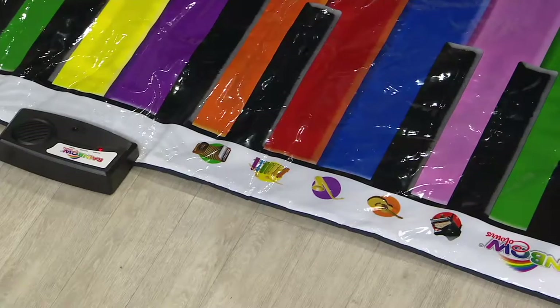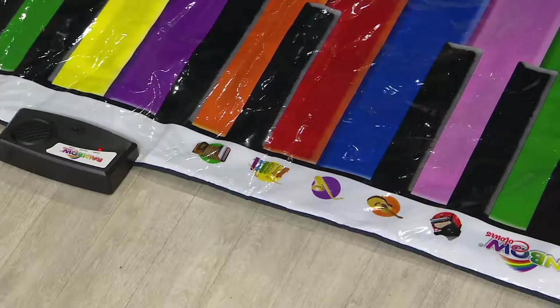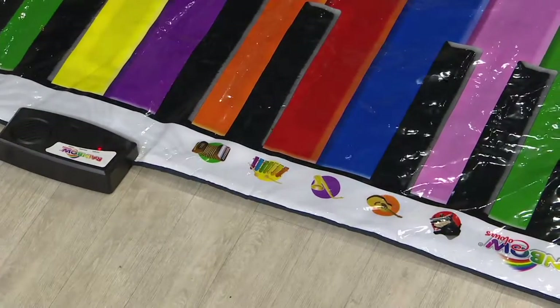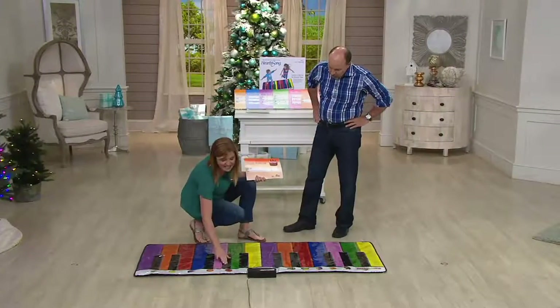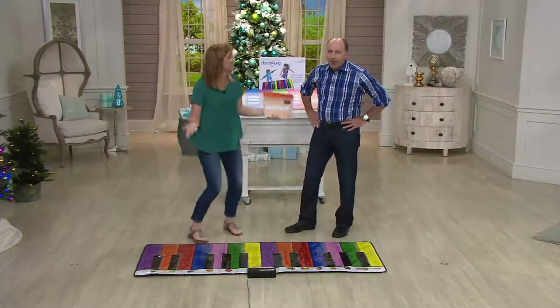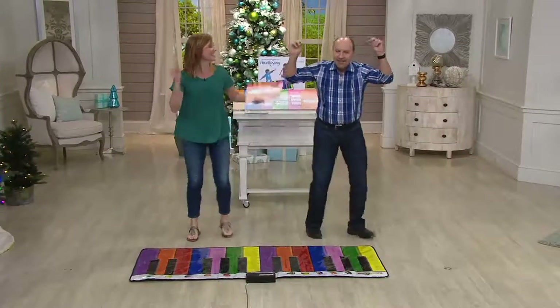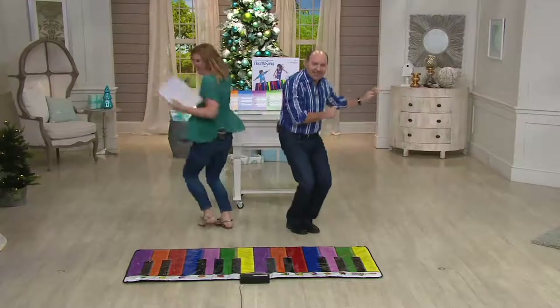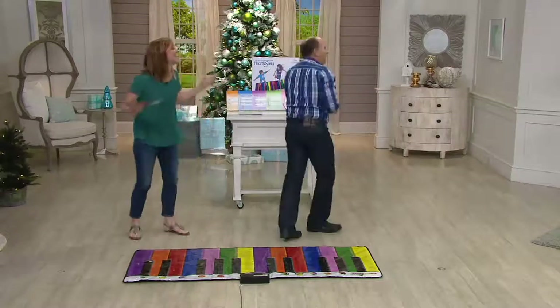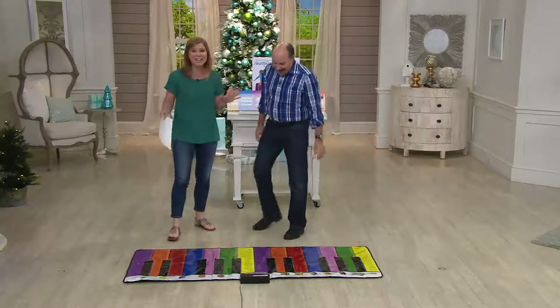If the kids are done creating their own music and just want to play and have fun, there's also a demo mode. If we push any of the black keys, it's going to just play music for us. Now we can just dance — everybody dance! This gets everybody up and moving. It's great for all ages.